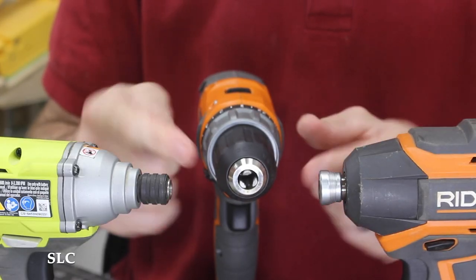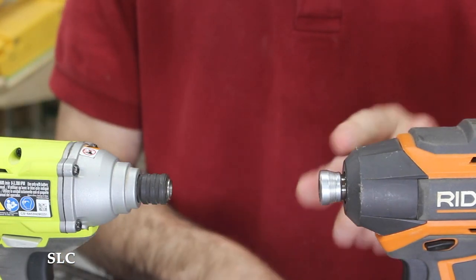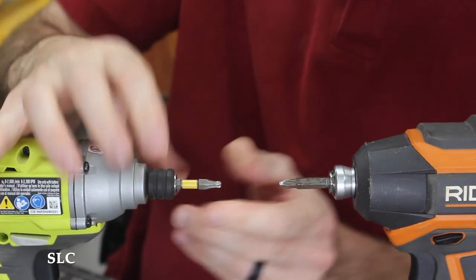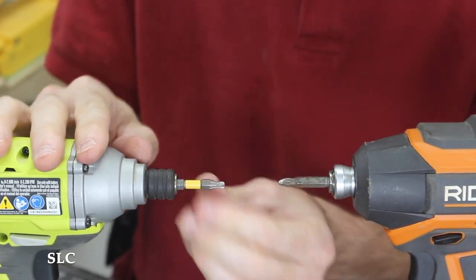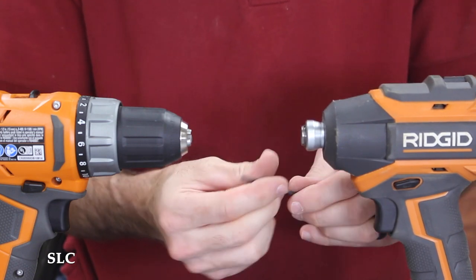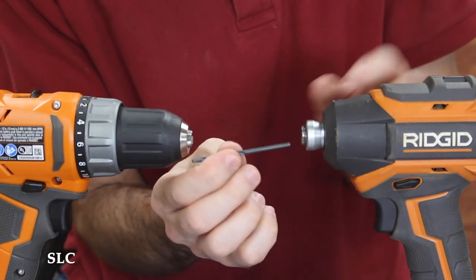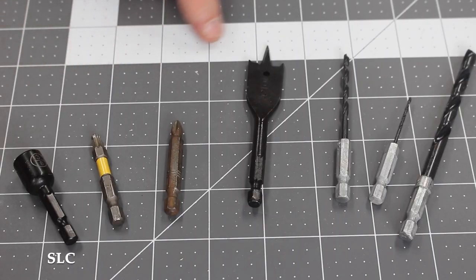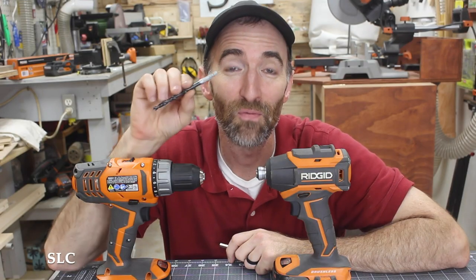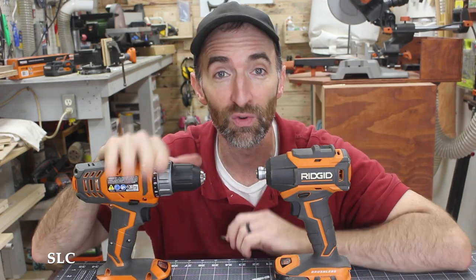Another big difference between a drill and an impact is how it holds the bit. You have a chuck on a drill that you can tighten and loosen, but on the impact you have a little hex bit holder. Some push in to lock and some you pull out to lock — in any case, it locks bits in nice and secure so you don't have to worry about them falling out. However, it's a drawback when it comes to drill bits, since the chuck on a standard drill adjusts to the bit size but the impact cannot. So anytime you're shopping for bits for your impact driver, you need to make sure they have the correct hex head. Since standard bits are still far more common than hex-headed bits, I strongly recommend keeping a drill around to drill your holes.